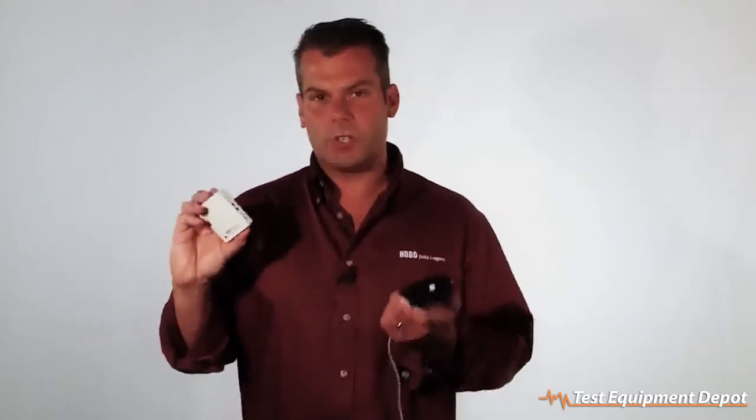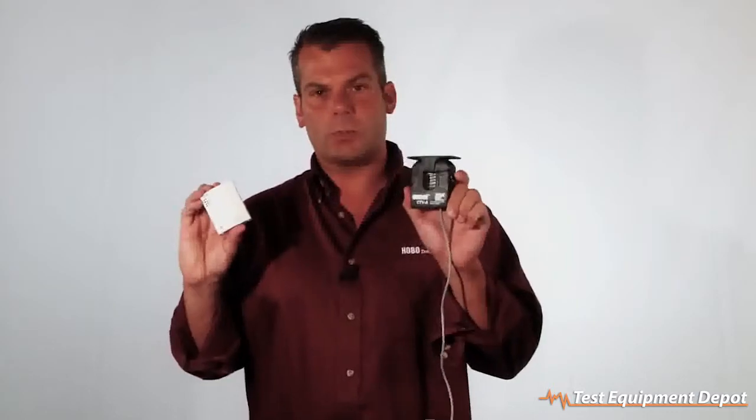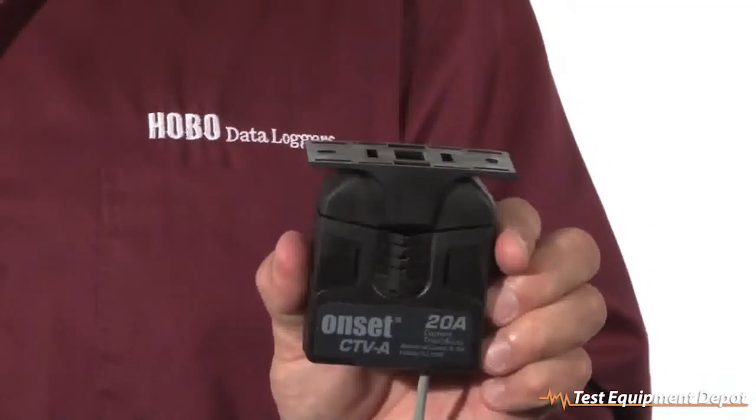On the external ports, if you have a sensor with a 4 to 20 milliamp output or up to 10 volts DC, you can plug it right in here, or you can use one of our standard sensors such as this product, which is a current transformer, also known as a CT.